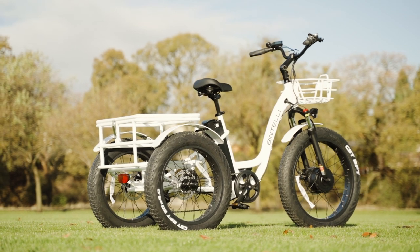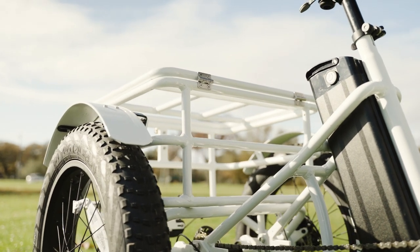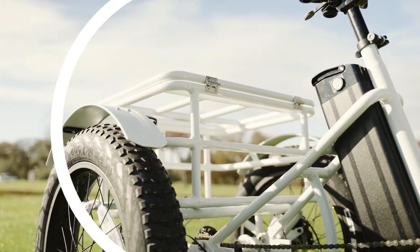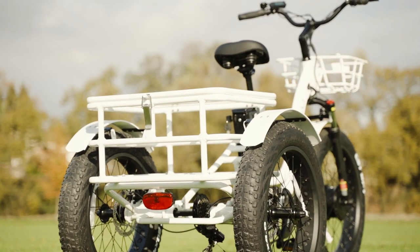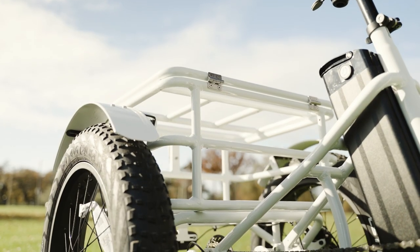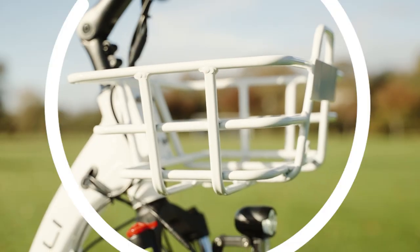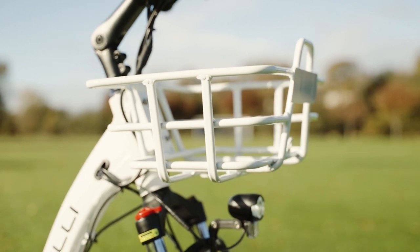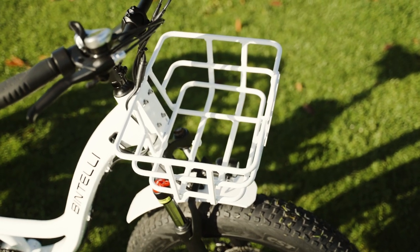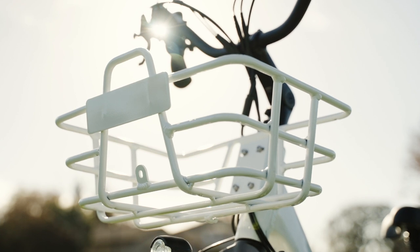Speaking of the rear of the trike, this might be a good time to discuss the many ways you can carry cargo with the Trio Deluxe. The large rear basket has enough room for a medium-sized cooler, or an average-sized golden retriever. We did not get an average-sized golden retriever to test our bold claims, but we've got a good eye for animal-sized rear baskets, so you can trust us on this one. And what kind of dog do you think could fit in the front basket? Let us know in the comments below. The front basket is another sweet addition, allowing us to really load the Trio Deluxe down with quite a few necessities or pets.